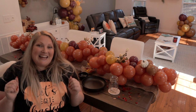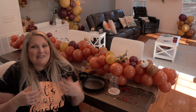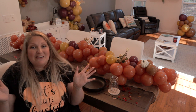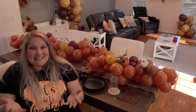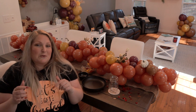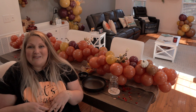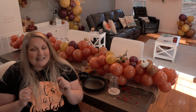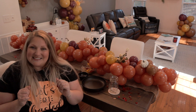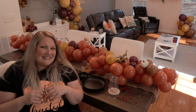Thanks for hanging out with me today! If you end up making a Thanksgiving-themed balloon garland — whether it's a centerpiece, on the wall, or anything else — don't forget to tag me on Instagram so I can see it. I'll include links for products I used in the description below. Leave questions in the comments, hit a thumbs up if you liked the video, subscribe if you want to see more, and I'll see y'all in the next video — happy Thanksgiving, friends!